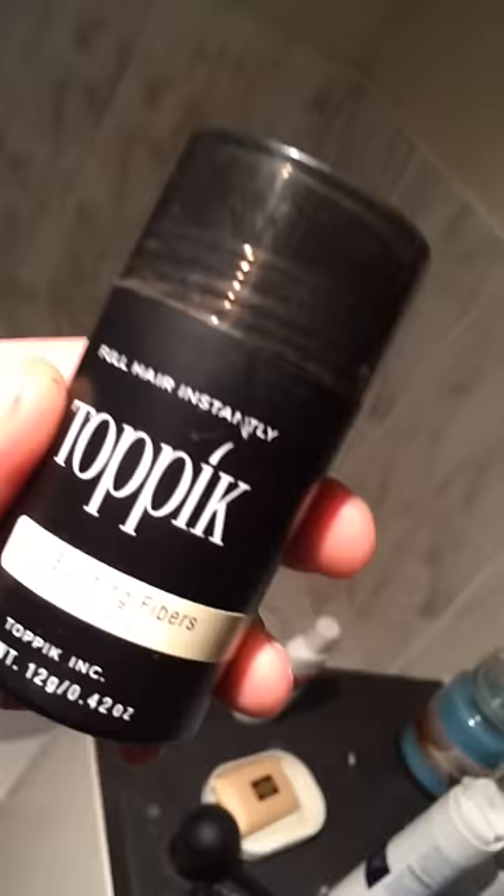40 quid — 40 pounds this is for a bit of dust. It comes with an applicator that doesn't really work, and a comb.